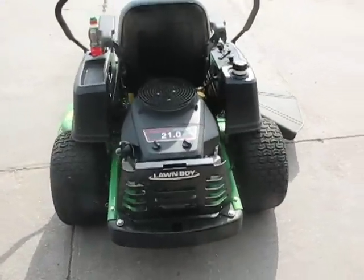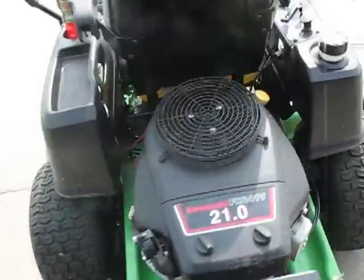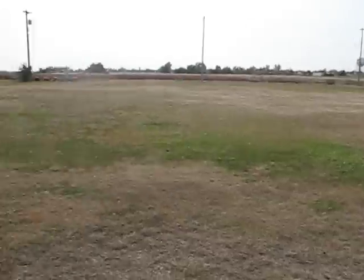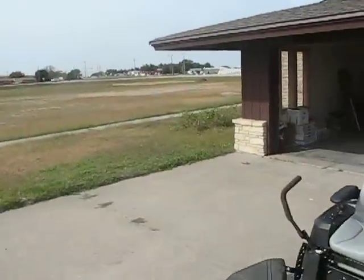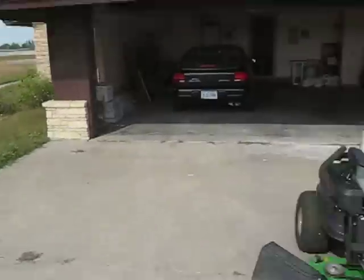Hello, this is Indy 452 here. I thought I would do a quick video on my 81-271. It's a ZTR made by Lawn Boy, and I use this out here on this really big lot. You can see there's quite a bit of mowing — about 4.5 acres total.